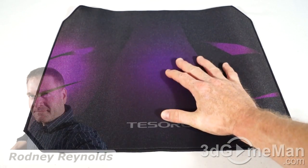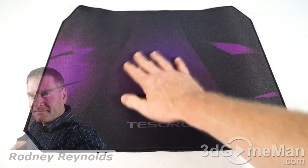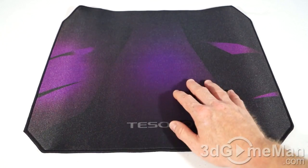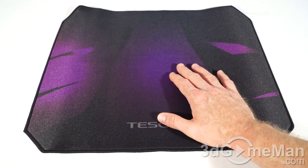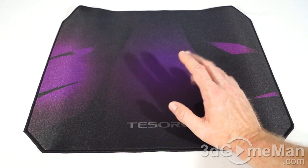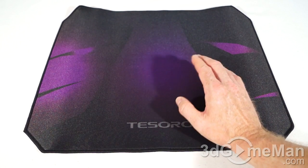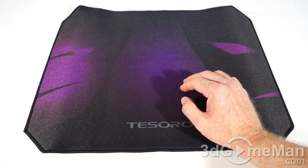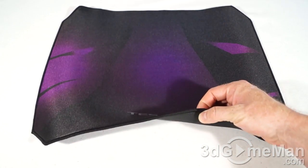Most gamers still prefer fabric or cloth mousepads, and there are a number of reasons for this. First, they have a super smooth surface that is very durable these days, and any mouse will glide over it super easily. They are also relatively inexpensive compared to some of the fancier hard surface mousepads out there, like glass, plastic, or aluminum.